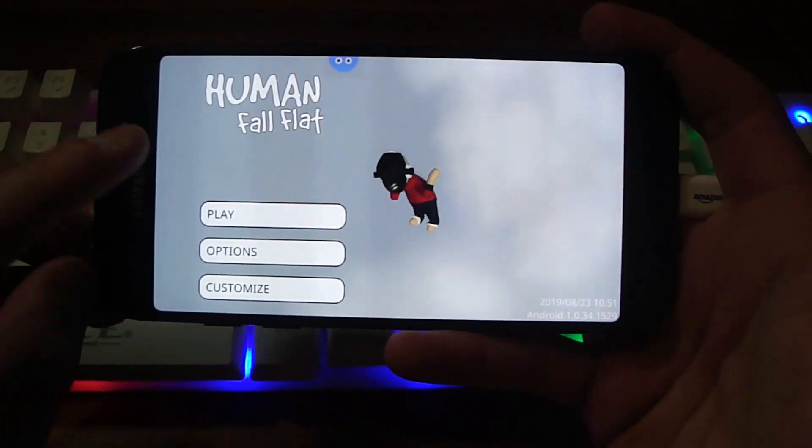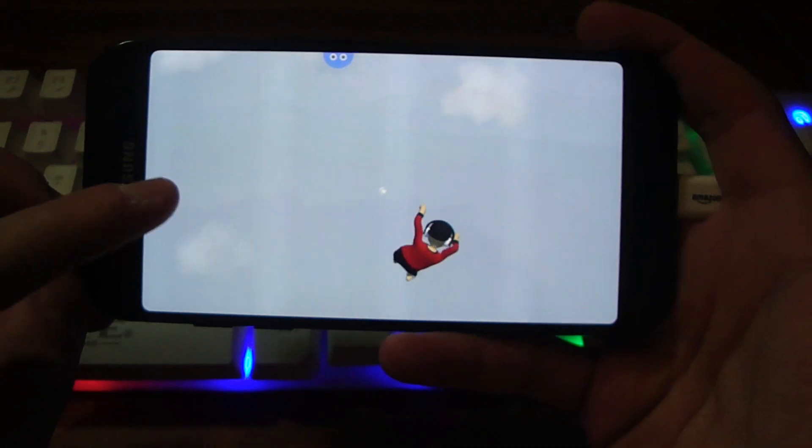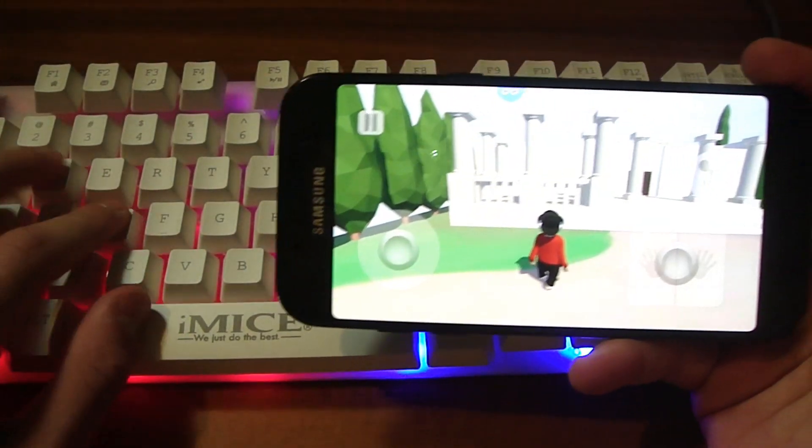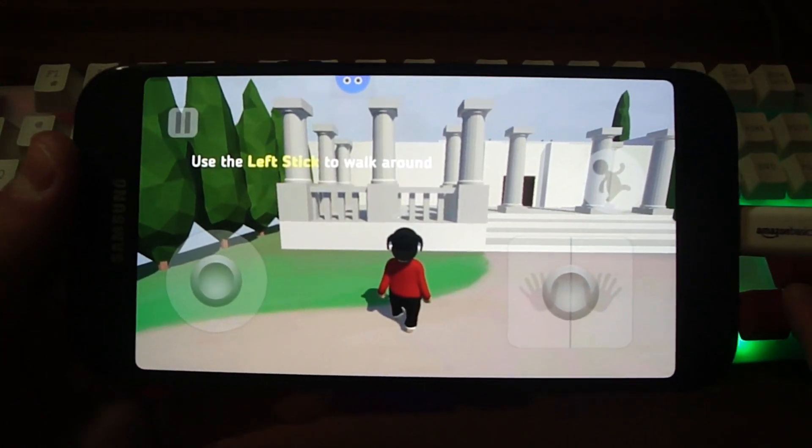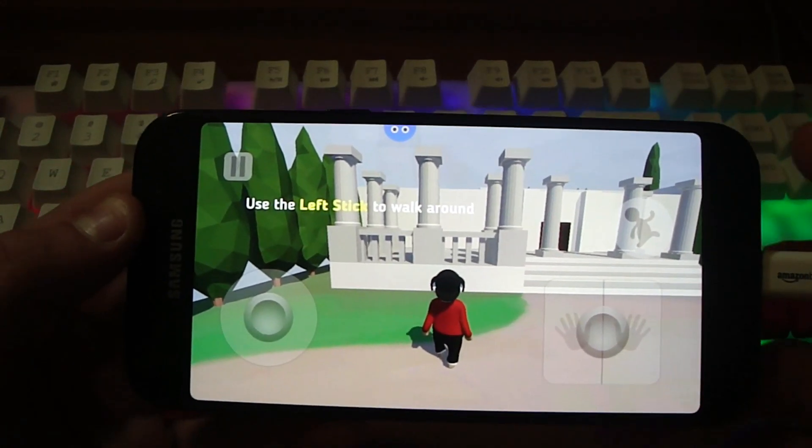I'll show you that in the game. As you can see the keyboard is not doing anything — it's not working. The game isn't accepting it, and that's not because of my keyboard because many other games accept it.